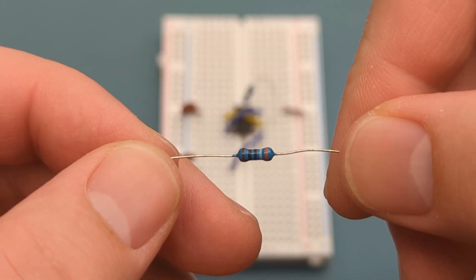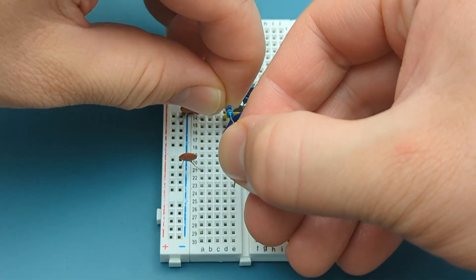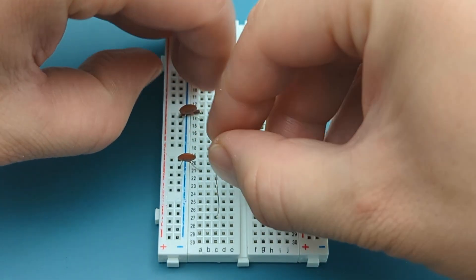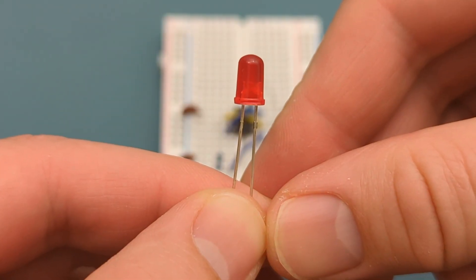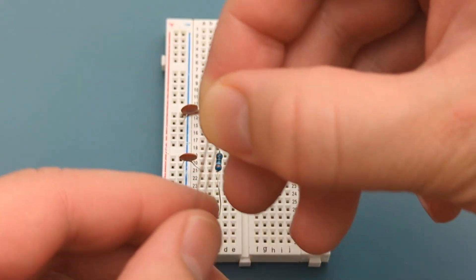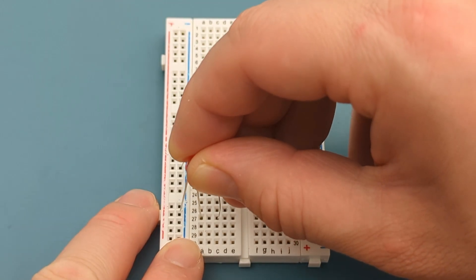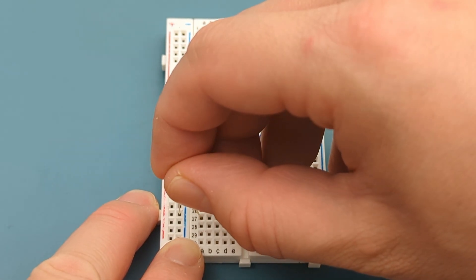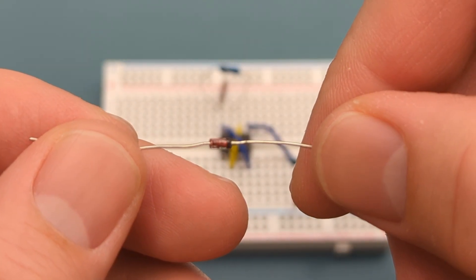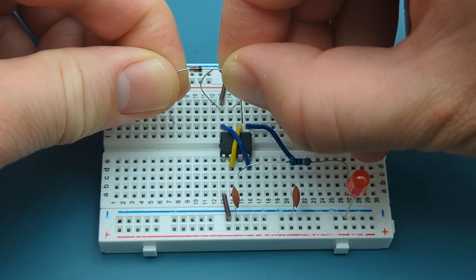Insert a 100 nanofarad ceramic capacitor in the same row as the jumper wire and the negative rail. Bend the ends of a 390 ohm resistor and insert it into pin 3 or output and the lower half of the breadboard. Insert a red LED in the same row as the resistor and the negative rail — the negative terminal is in the negative rail. Insert a 1N4148 fast switching diode into pin 7 or discharge a few rows above the 555 timer.